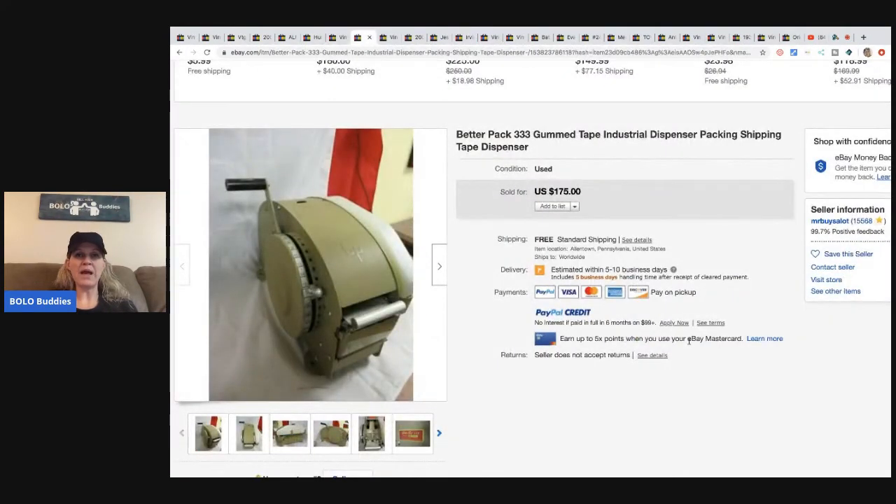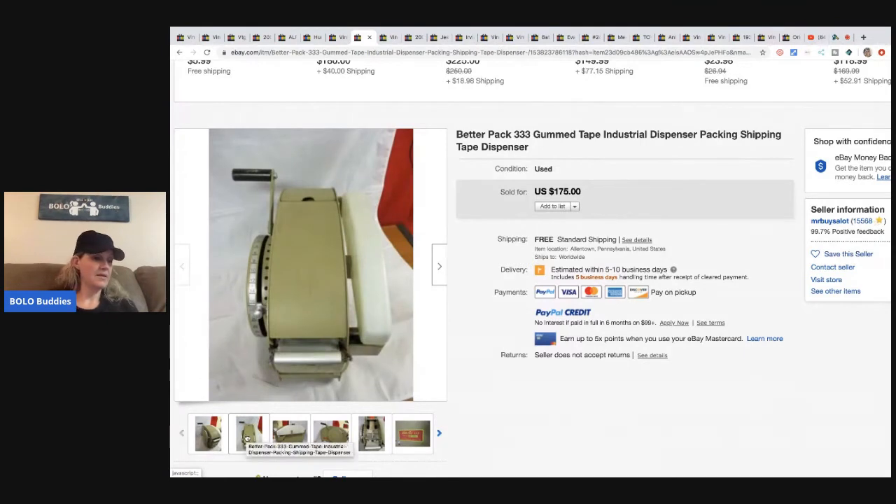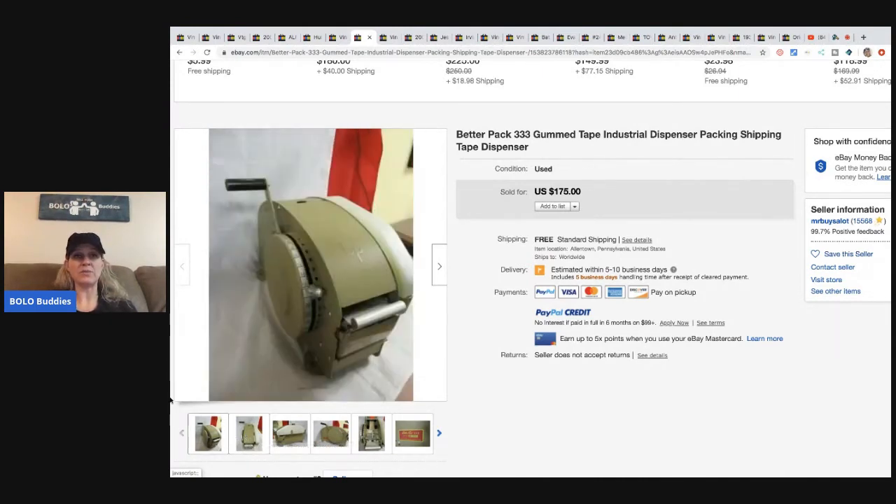This Better Pack 333 gummed tape industrial dispenser looks really cool. He got it from a storage locker he paid $200 for, and he sold this item for $145 with free shipping. It's nice when one item almost pays for your entire locker.